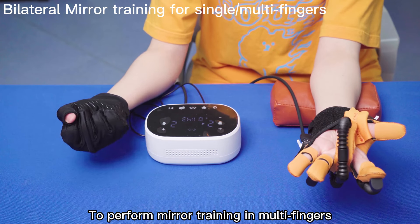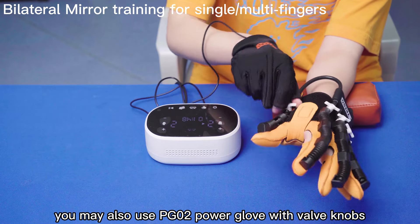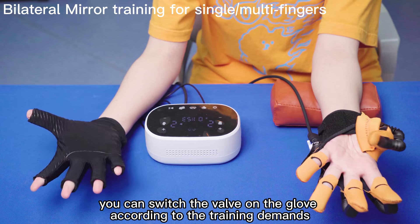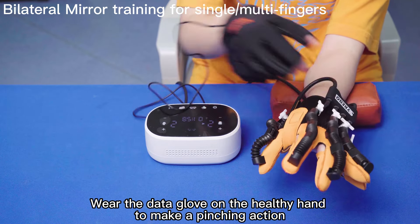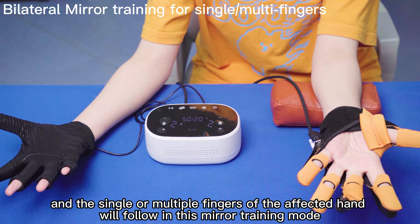To perform mirror training in multi-finger mode, you may also use the PG-02 power glove with valve knobs. You can switch the valve on the glove according to the training demands. Wear the data glove on the healthy hand to make a pinching action, and the single or multiple fingers of the affected hand will follow in mirror training mode.